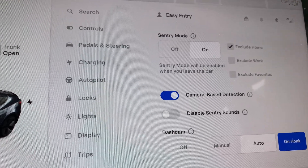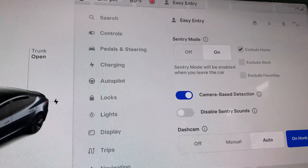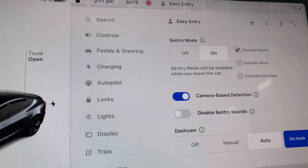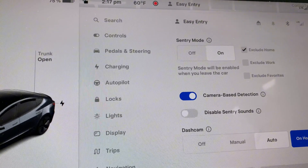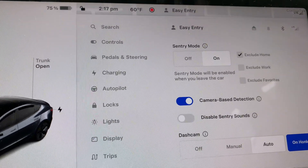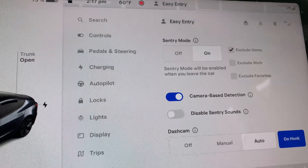Sentry Mode does consume battery, though not a lot. I'm going to blog about how much it consumes, but I remember we were in Hawaii and I parked this car for four days. My battery went from 95% down to about 72% — so it consumed about 23% of the battery over four days.